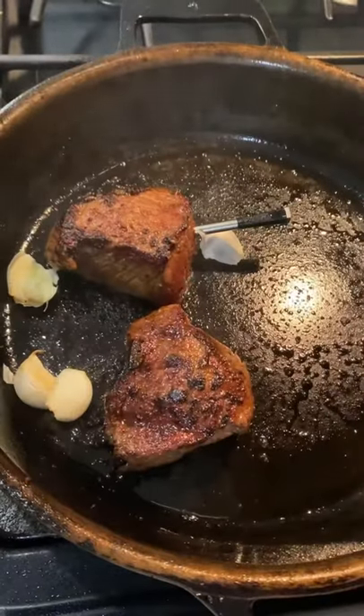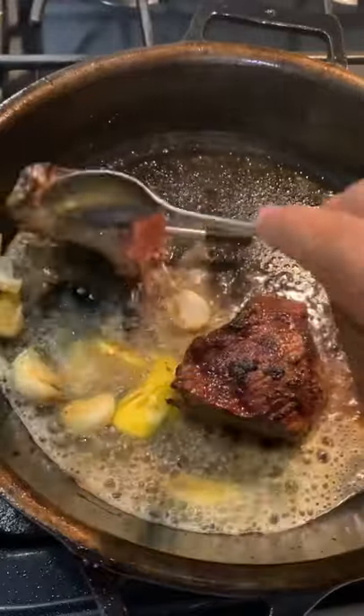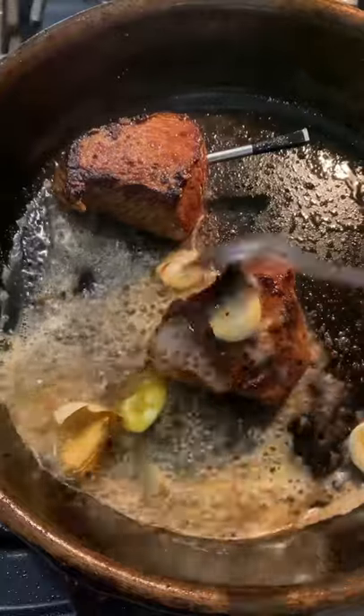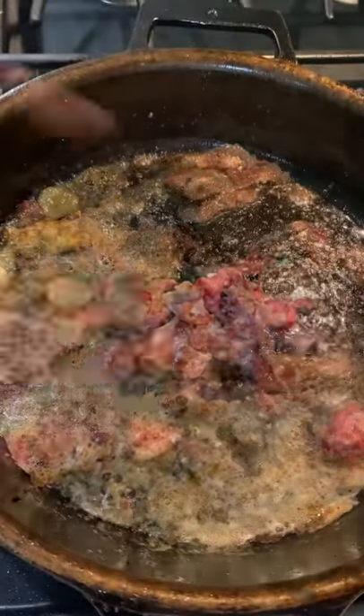Now we're going to be adding some crushed garlic for added flavor, unsalted butter, and we're going to be basting these just like so. I did chop up some bacon — I'm going to throw the bacon in now.